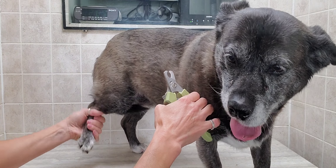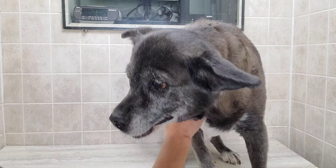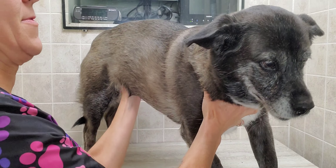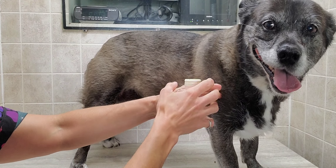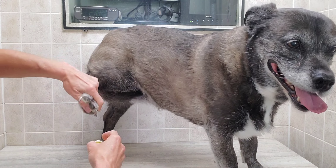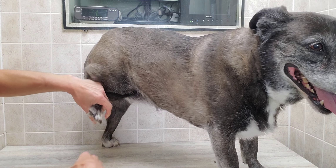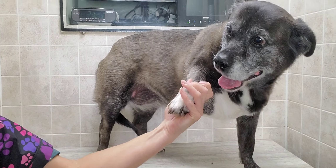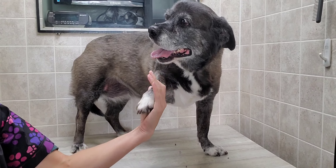I do have one that's bleeding there. It's just using some styptic powder — that's all you need, just a dab.